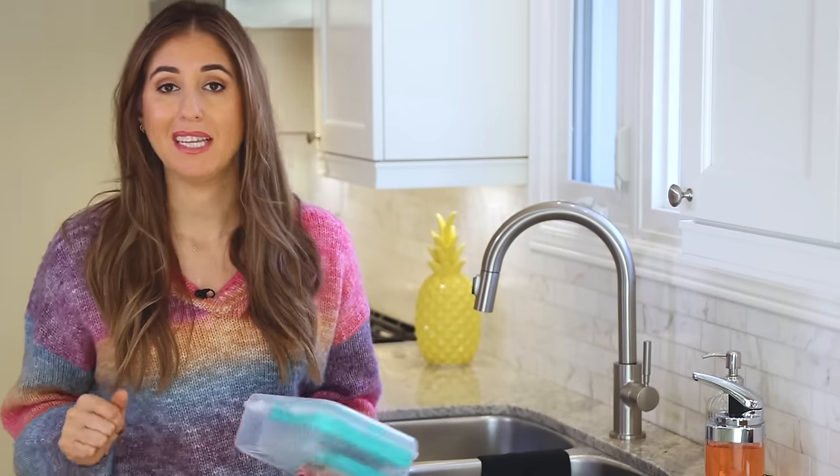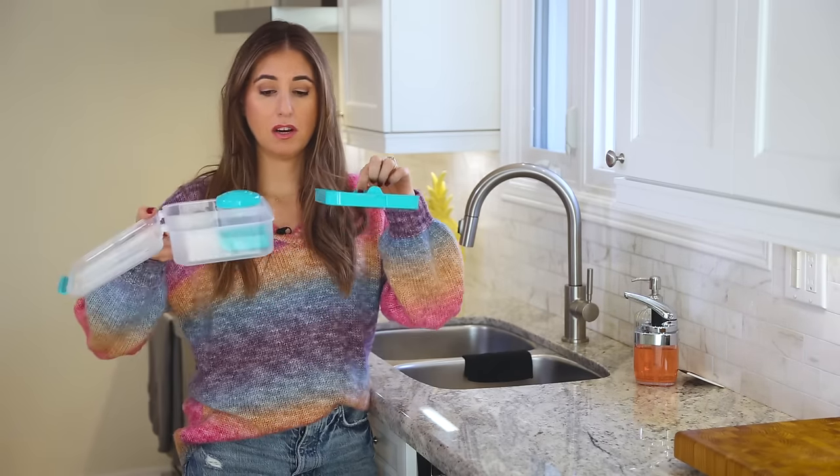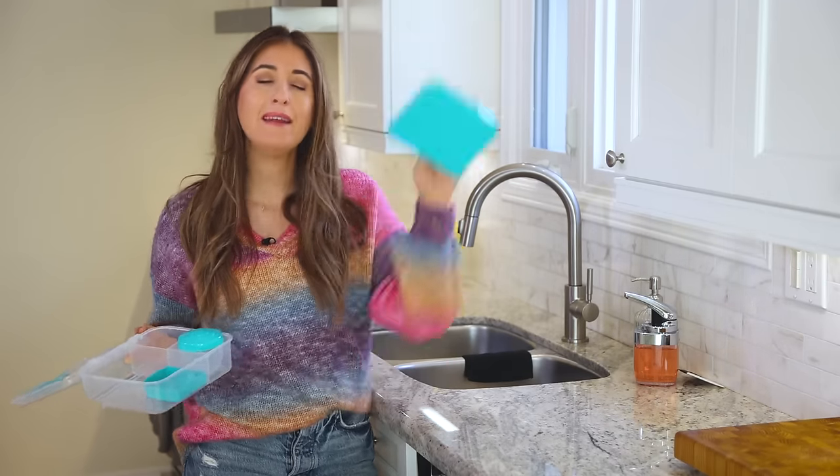When I talk about cleaning plastic containers, I often get asked about those white marks that appear and that people can never get rid of — those are just marks that happen because you're putting plastic in the dishwasher. Most of us know we're supposed to put plastic on the top rack, because the bottom rack is generally where the heating element is, and that can straight-up melt the plastic. I have seen it — it is not pretty.